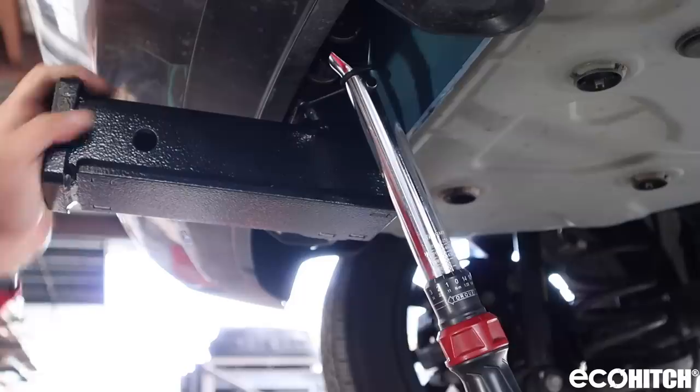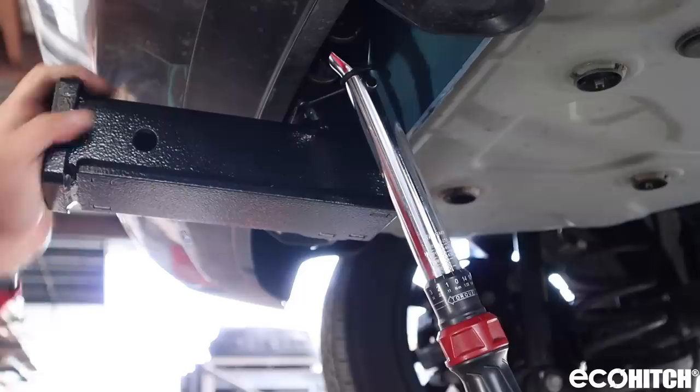Lastly, attach the receiver. Now you have successfully installed the Eco Hitch on your Chevy Bolt. For any questions, call us at 800-246-8132.